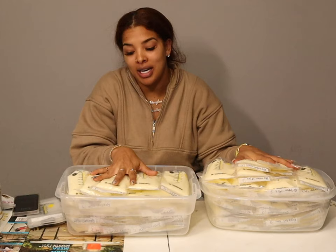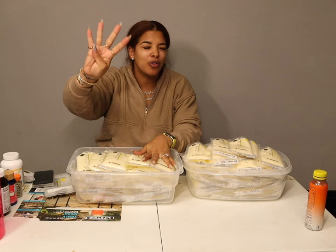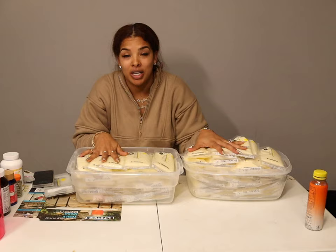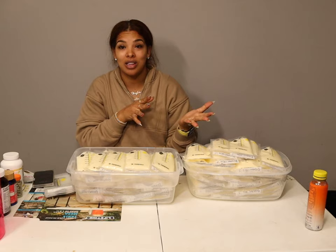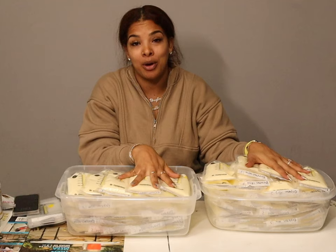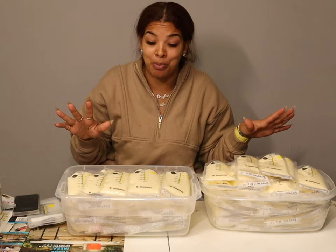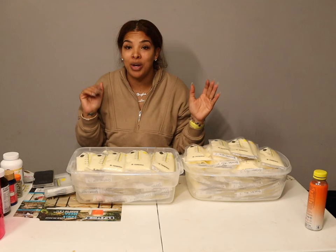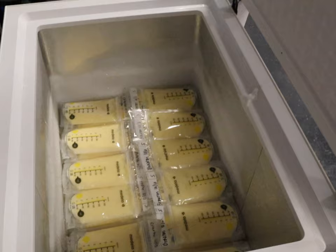Once I'm all done bagging, it's time to put the milk into the deep freezer. Breast milk has different life spans: it can sit out at room temperature after being pumped for four to five hours max; it can be in the refrigerator for six to seven days; it can be in a regular freezer for up to six months; but in a deep freezer it can last up to 12 months — a full year. That's why I put all my breast milk in a deep freezer.